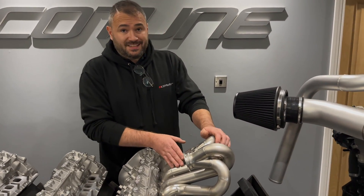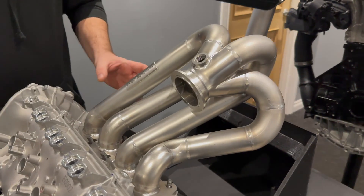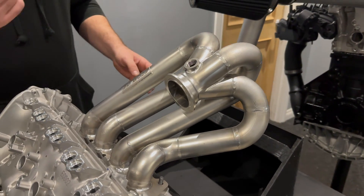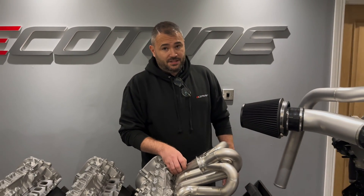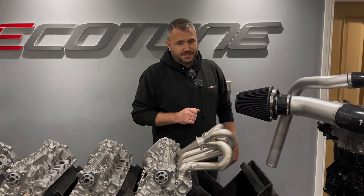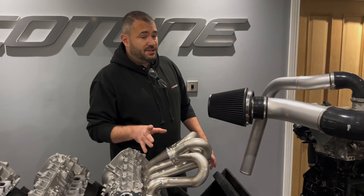Now, we've incorporated an extended runner design to further complement the design of this cylinder head and get the absolute best from it. We've used as much space as possible to make the runners as long as possible to provide increased high RPM performance. Conversely, it doesn't affect the spool of the turbochargers at all. We tested it with the stock kit, we tested it with this head, and if anything, we've actually seen a benefit.